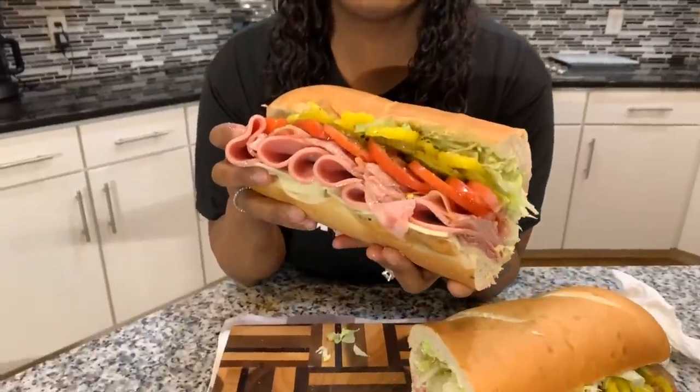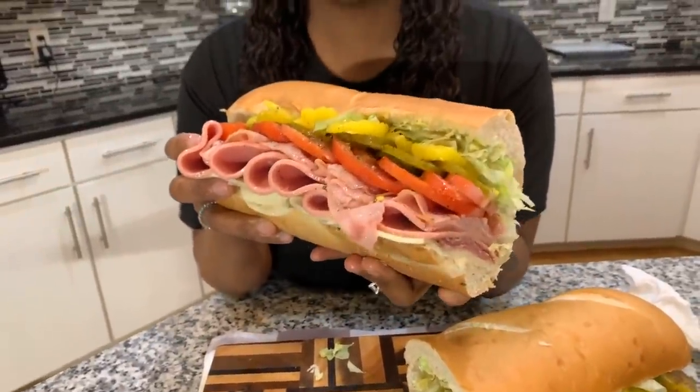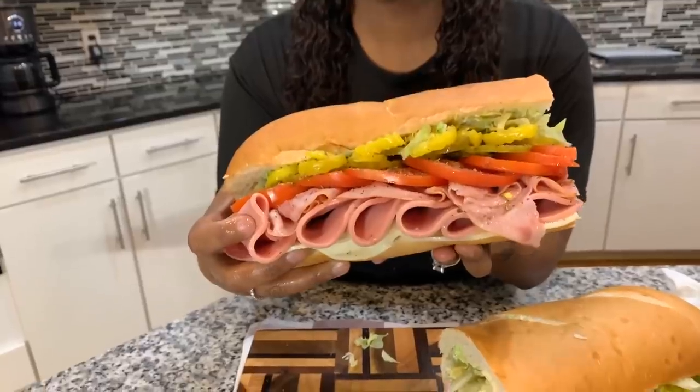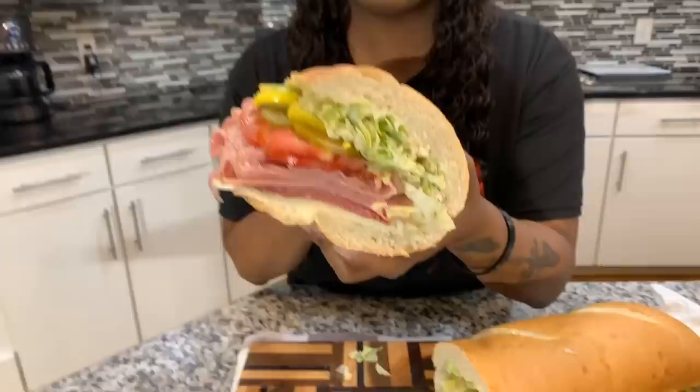Amen once again to my beautiful prayer. We're not going to take a bite right now but you all can — take the biggest bite. Look at that. Oh yes. And as always, God bless you all. Thank you all for watching. God bless. Good night.